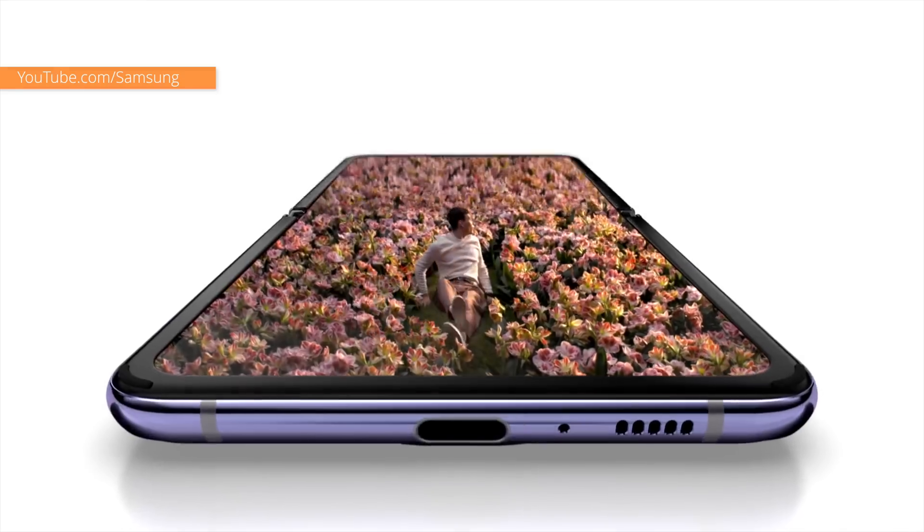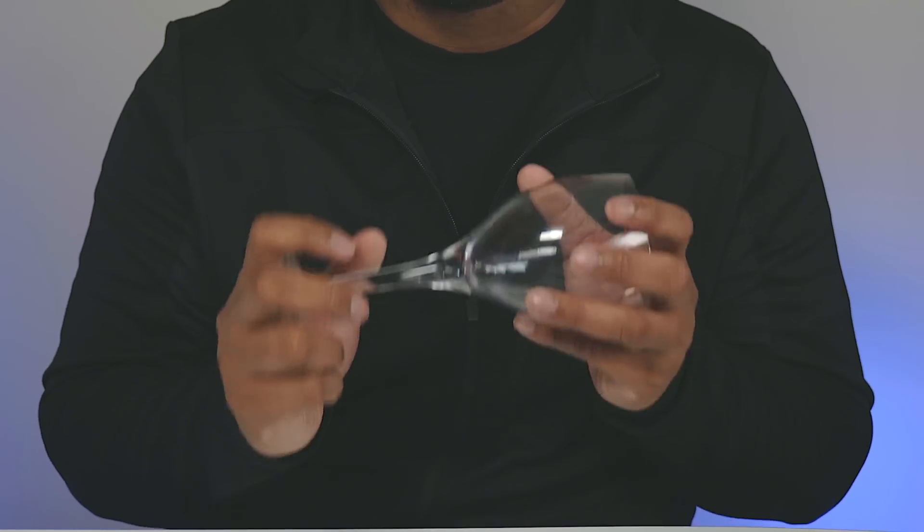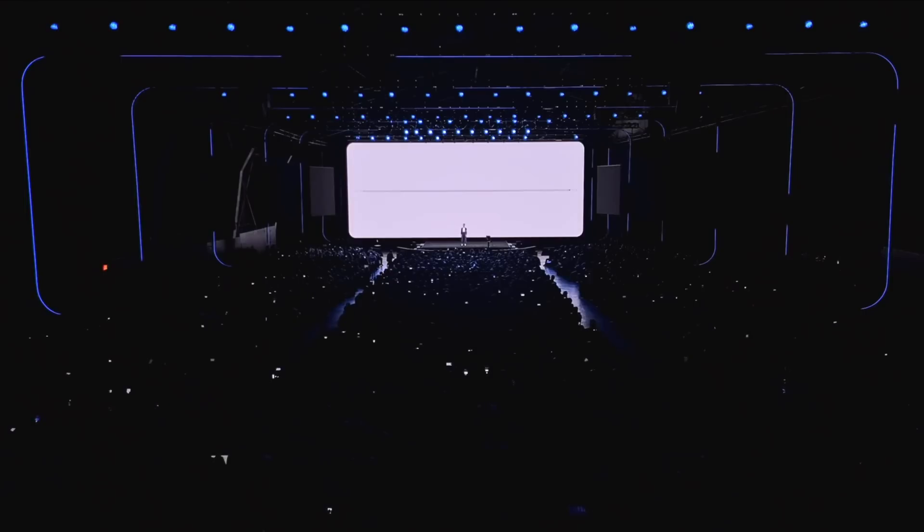This is true because Samsung says that this screen needs to be folded and unfolded thousands and thousands of times, and in order to do that, you just can't use a regular piece of glass. If I told you that I could take a piece of glass and fold it and unfold it a hundred thousand times, you'd know that's not realistic. So people don't expect that. But when Samsung was talking about the screen, they just used the term Ultra Thin Glass.